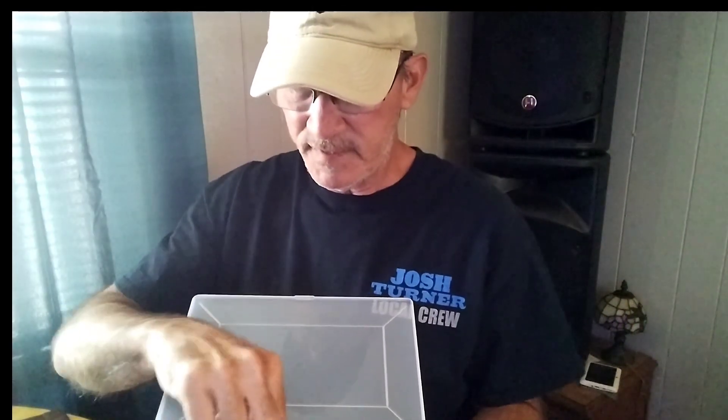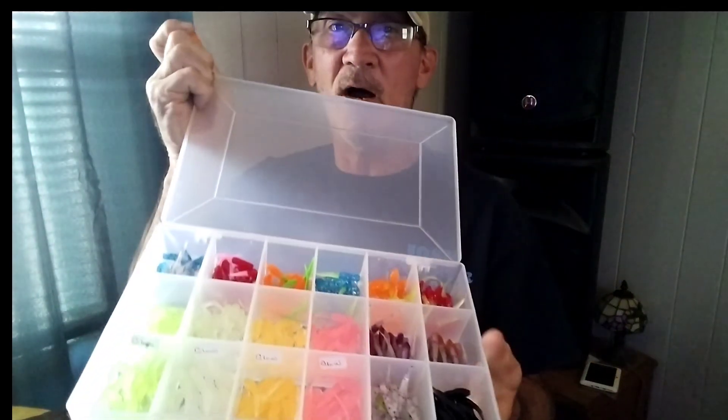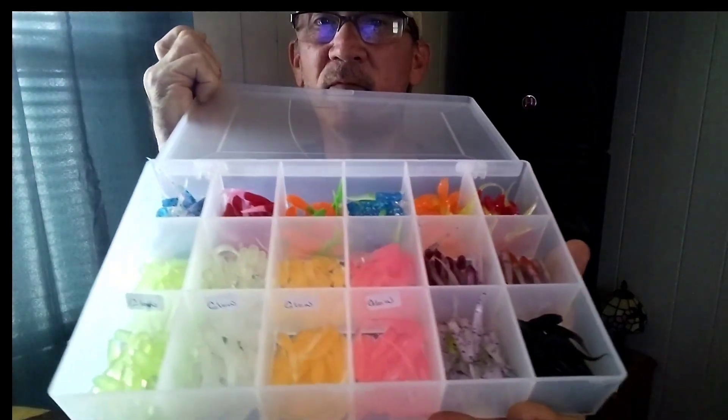The second thing you can do to finesse these crappie would be to downsize your bait. You always hear me say downsize — it holds true. One thing I like is using a smaller bait when it comes to plastics. Let's take a look at these — these are M&K baits from Mike's bait and tackle and Mike Powell.